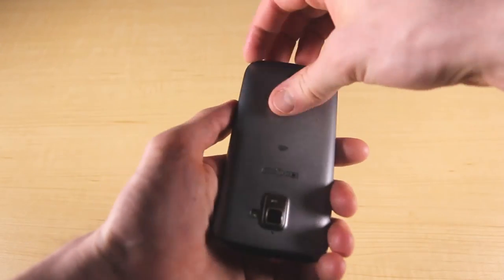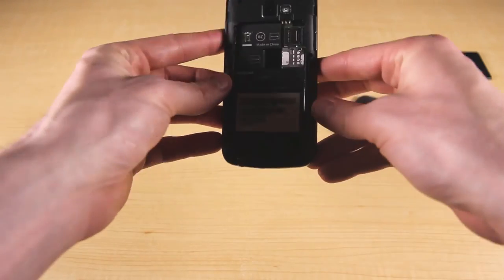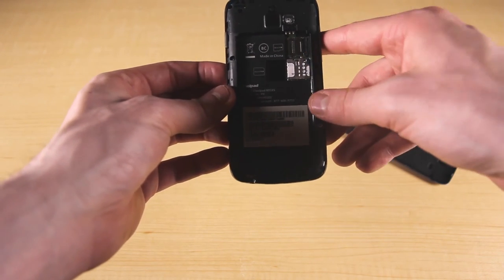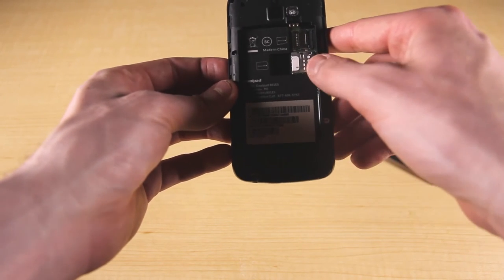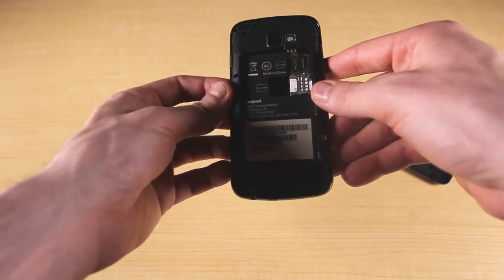Now I'll take off the back to check out underneath. Up above is the micro SD card slot, where you can add up to 32 gigabytes of extra storage — on top of the 4 gigabytes of internal storage you already get. Next is the SIM card for the Quattro 2. Your device will already be shipped with this inside, so just leave it alone and you're good to go.